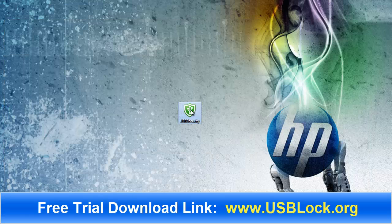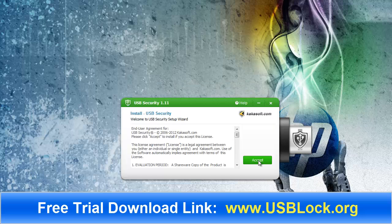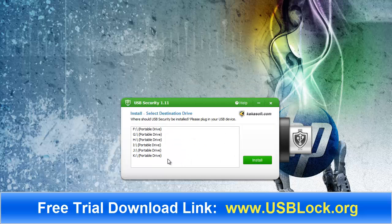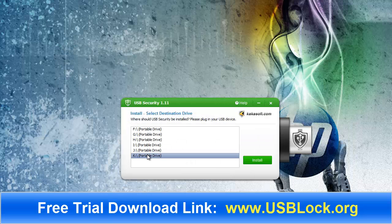Here's the file. I'm going to go ahead and double-click it, run it, and accept. Let's go to my drives here. This is my USB drive that I'm going to be using — it's a Patriot drive and it's drive K. So we'll make sure we select K, as this is what we want to install the software on.